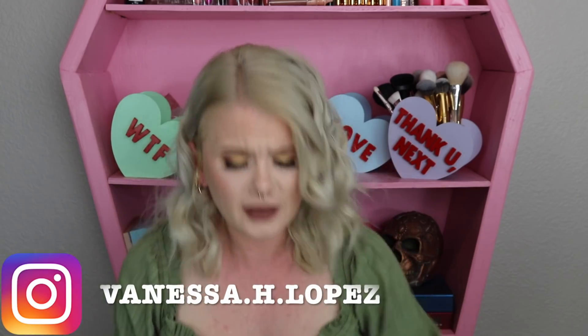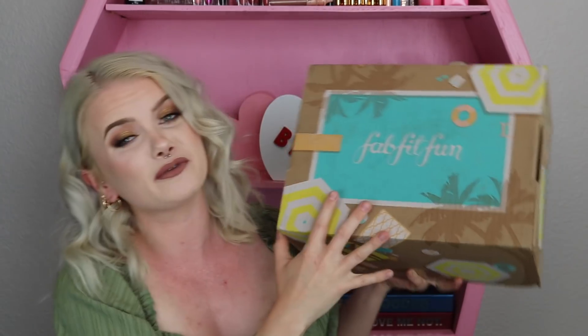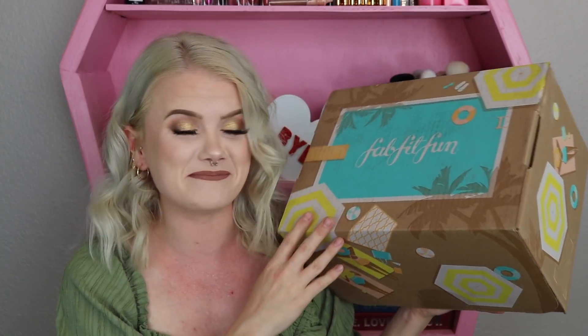Hello everyone and welcome back to my channel. Today we're doing an unboxing of the brand new FabFitFun Summer 2021 box. This one is always more exciting for me because it's right before my birthday, so it's kind of like an early birthday present to myself. The FabFitFun box comes four times a year. It's $49.99 per box if you are a seasonal member, and there's also an annual membership where you pay for the entire year in advance and save $20, coming to $179.99.